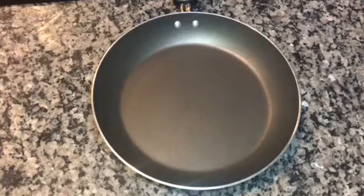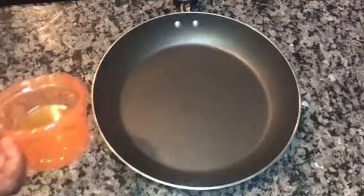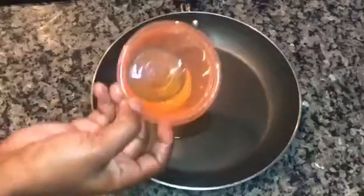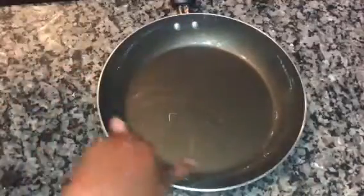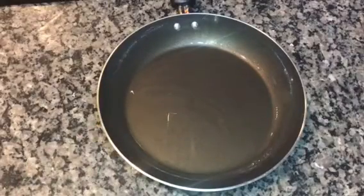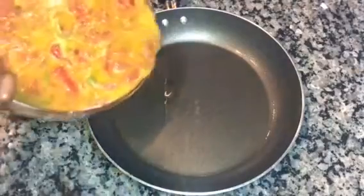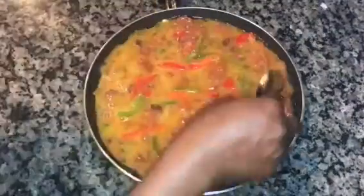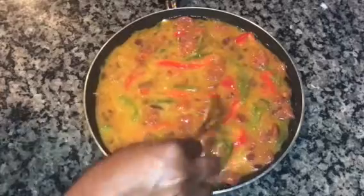I'll pour some oil inside the frying pan, then rub the oil all over the pan with my hand — you can use a brush if you have one. The reason I do this is so that when removing the egg and plantain frittata from the pan, it won't stick. Now I'll pour my egg mix inside the pan and use a spoon to spread it out well.